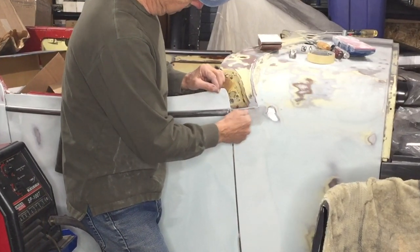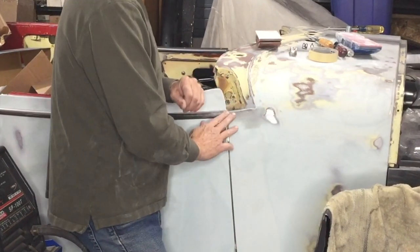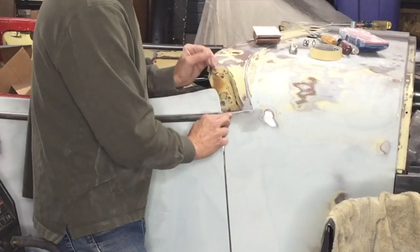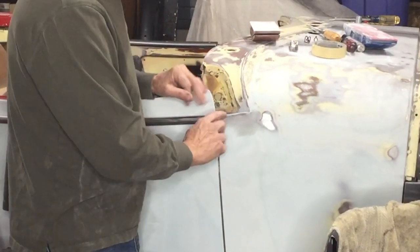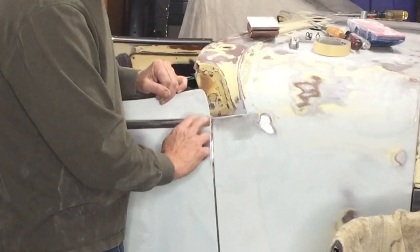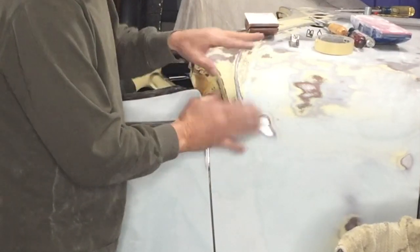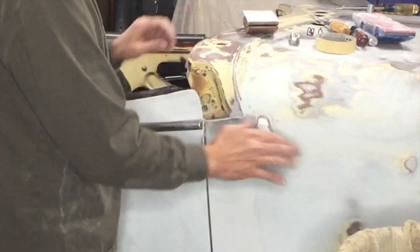Essentially it's just a wedge shape to fill that big gap. I kept debating on welding a piece in here — that probably would have made more sense now looking at it — I didn't think there would be that much material to close up that gap. But because this is in an area where there's no stress on the body and no movement, it's not like a door or a hood, so I feel really good about this.